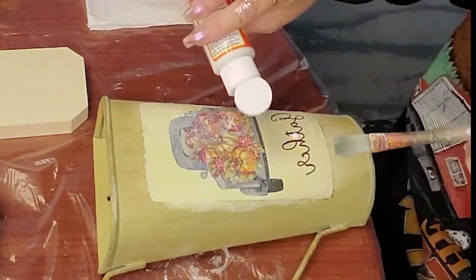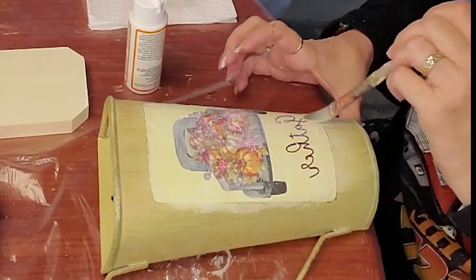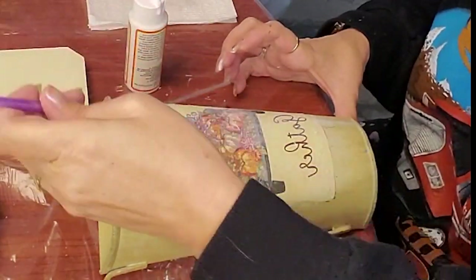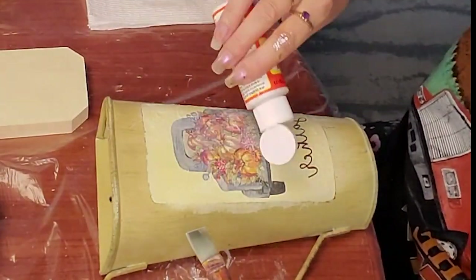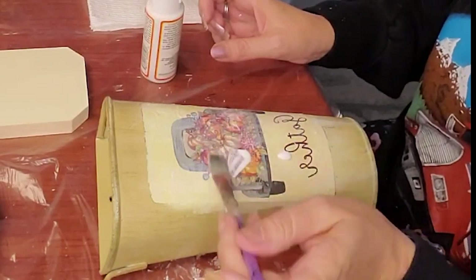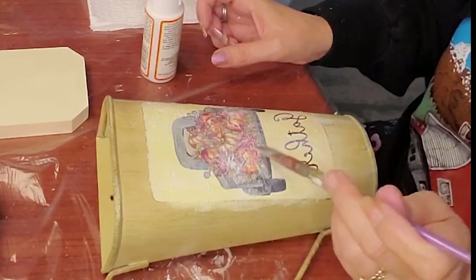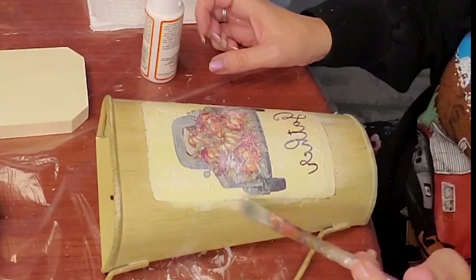Even trying to iron it didn't help — it just made it bubble worse. So I decided I'm going to take another stab at this. And I don't know why I switched to the little pumpkins and then back to this.